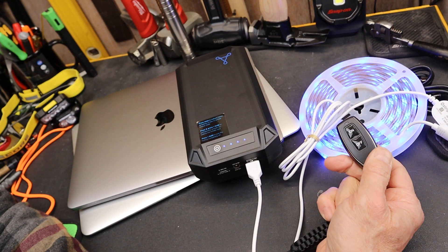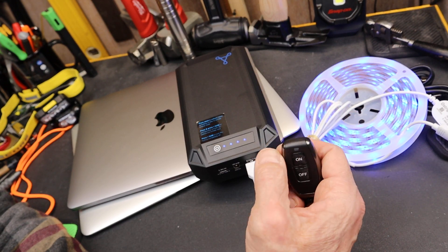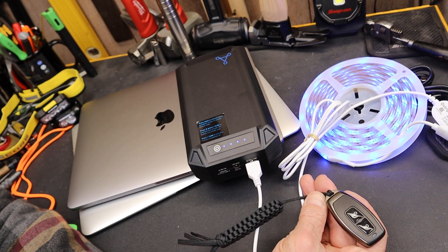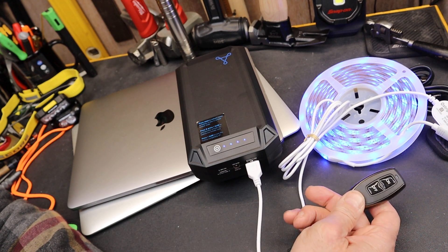One thing I found interesting in the instructions was the range. Coming out of the front of the remote it's got a 5-meter range, but if it's pointed the other way it's got a 3-meter range. I thought that was uniquely specific.